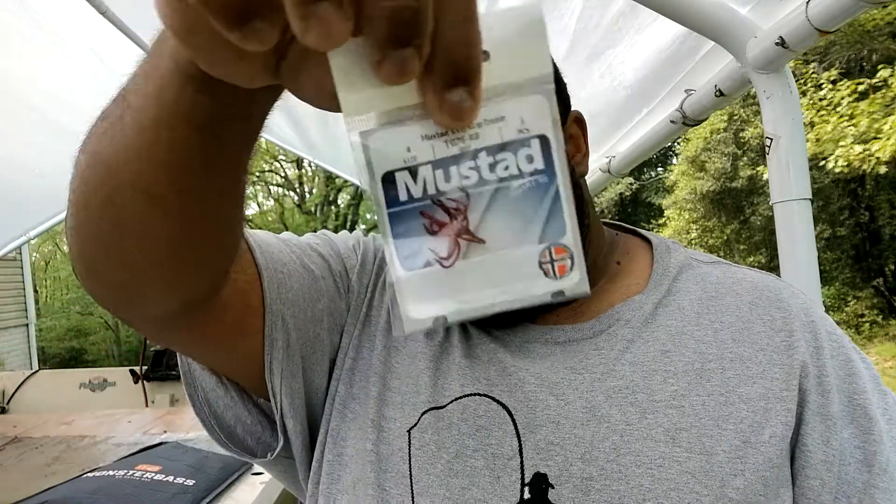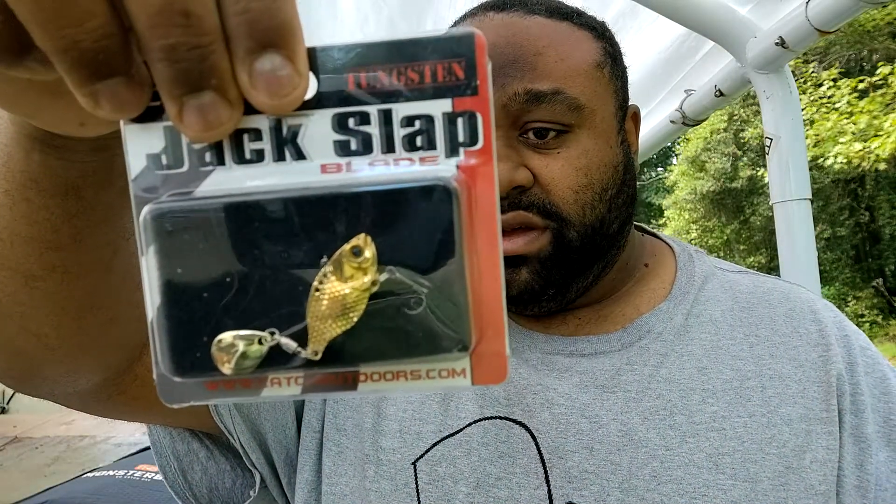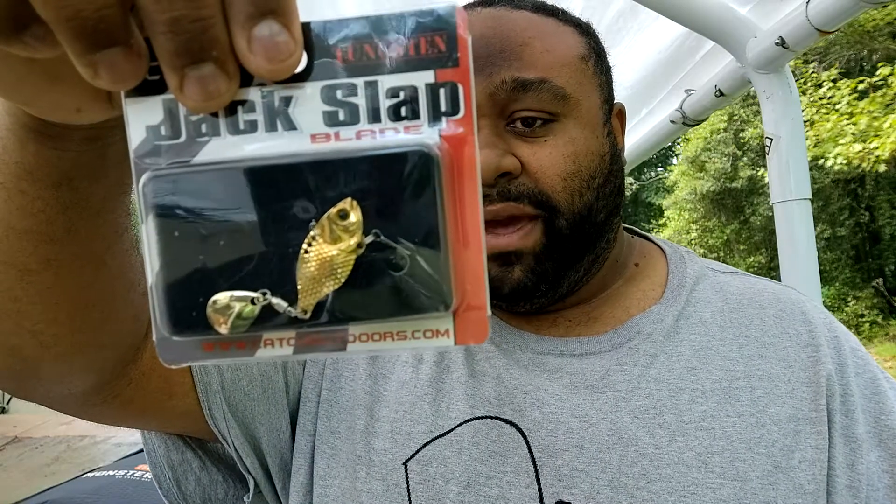Next thing we got here: some Mustad KBD Grip treble hooks. And next thing we got is some Jack Slap Blade — it's a third ounce with a gold nickel paint.